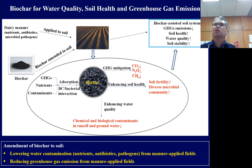This slide shows the overall project concept. We apply dairy manure to the field — which contains high levels of nutrients, antibiotics, and microbial pathogens. We also apply biochar from different sources mixed with soil in the cropping system. In the soil, biochar adsorbs and removes nutrients and contaminants such as antibiotics and E. coli, and also interacts with soil bacteria to degrade nutrients and contaminants.